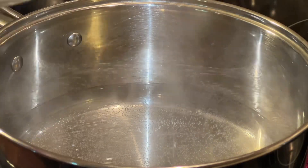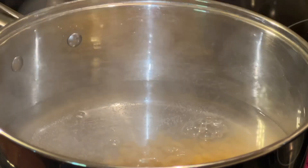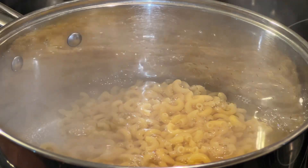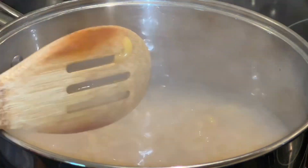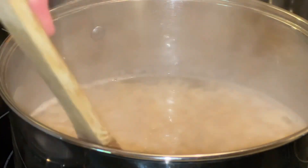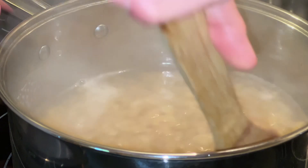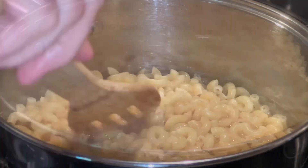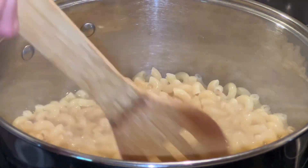Once that water reaches the boiling point, we are going to add two cups of elbow macaroni. Give it a stir. We are going to cook this per the instructions on the back of the box, but I do like to take mine off a little bit early — it will start to soften but it's not quite done yet. Go ahead and take it off because we're going to cook this a little bit more.